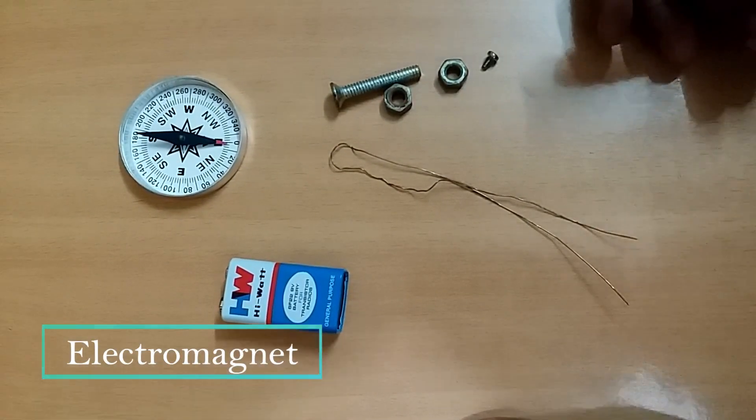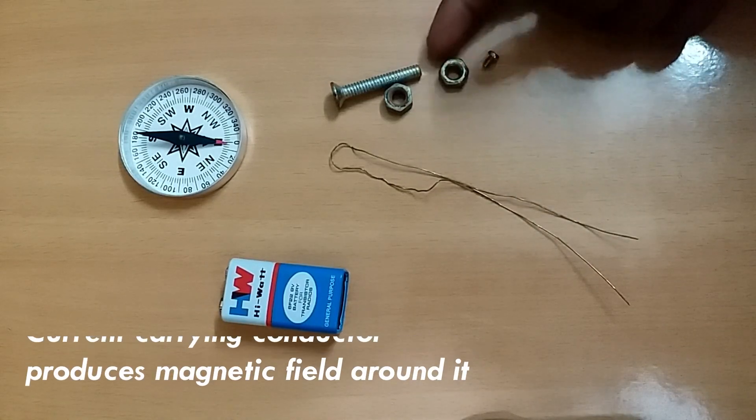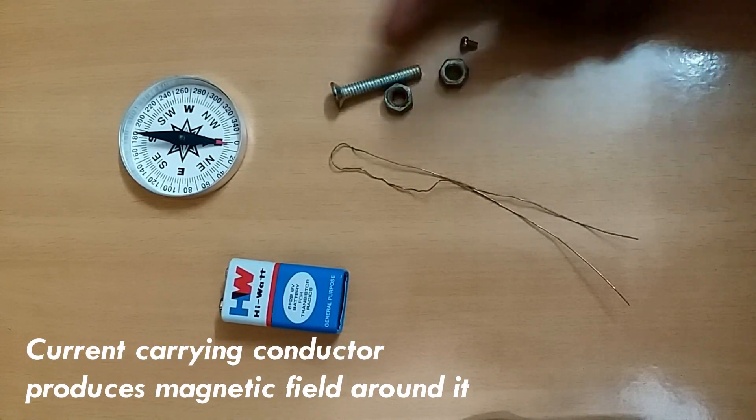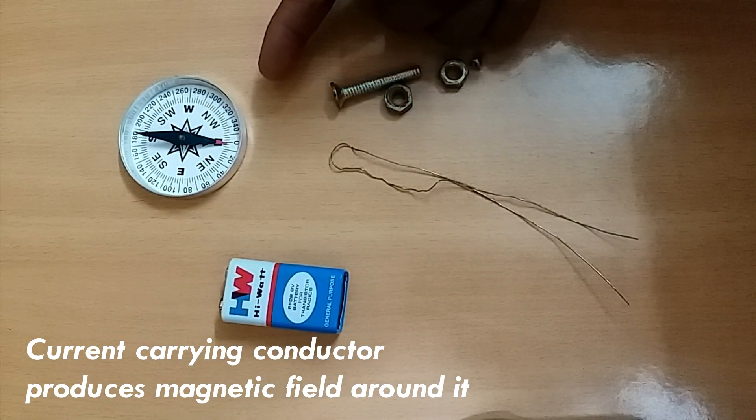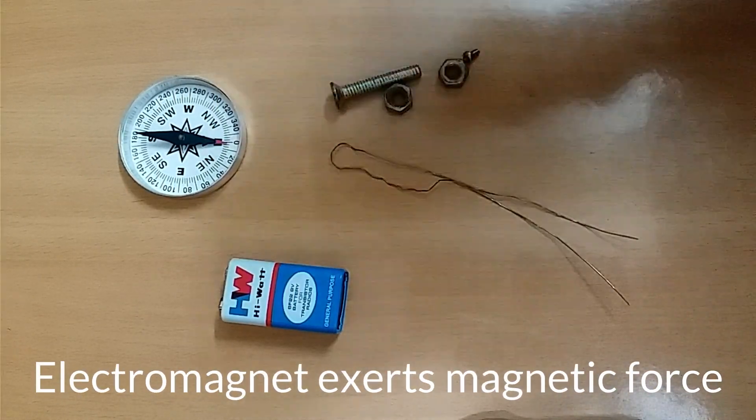To make an electromagnet, you need a battery, a non-insulated copper wire, a nail and a few screws, and a compass to know the direction of the magnetic field. So let us start making an electromagnet.